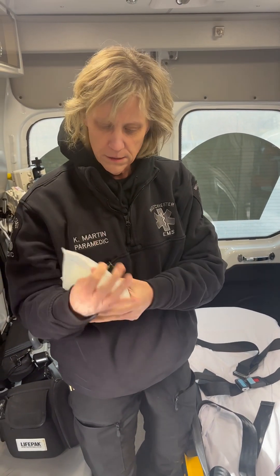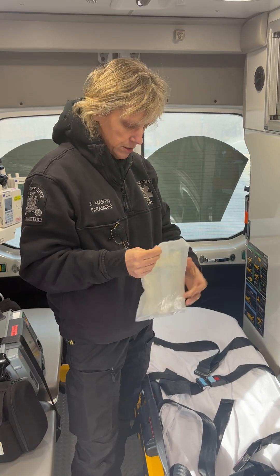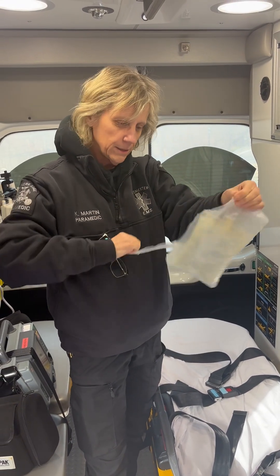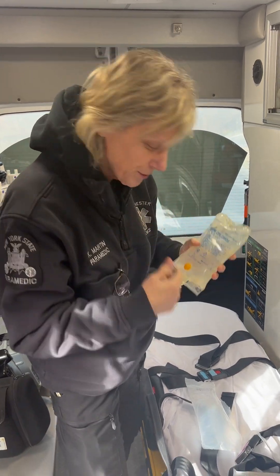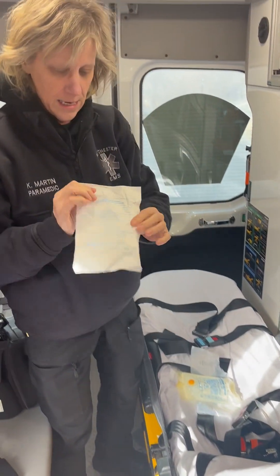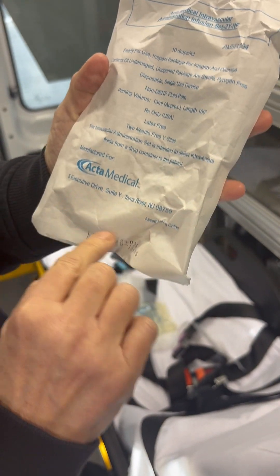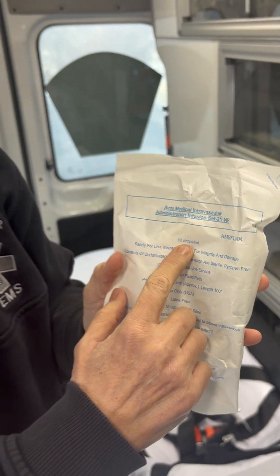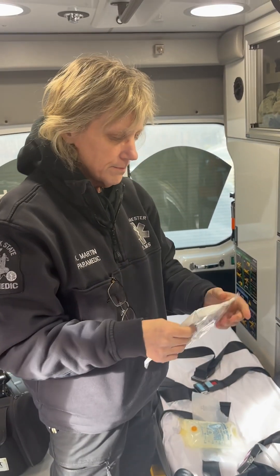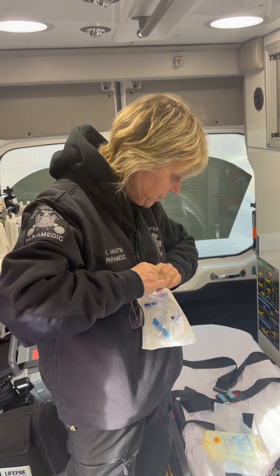So I got a 500 bag of normal saline right here. I'm going to open this up. The saline is super cold — like, we wouldn't normally put this in as-is.